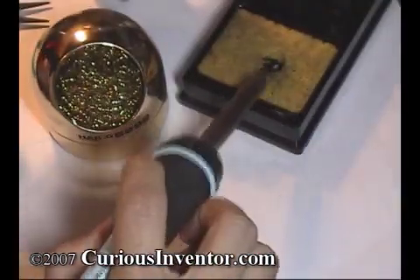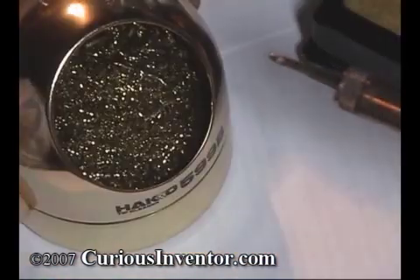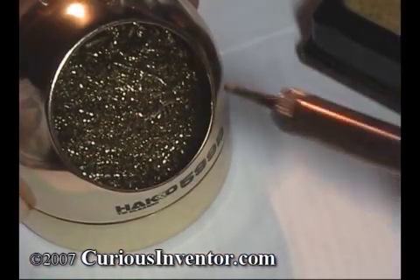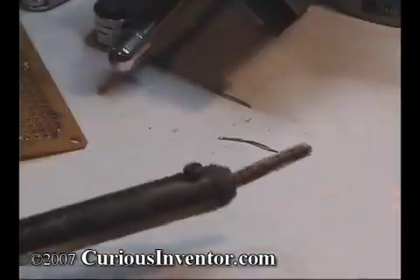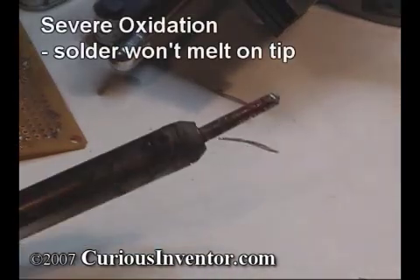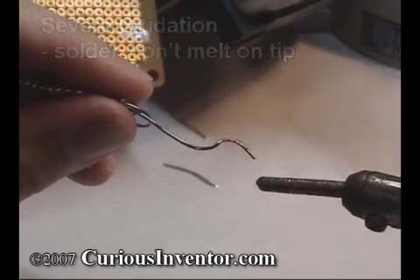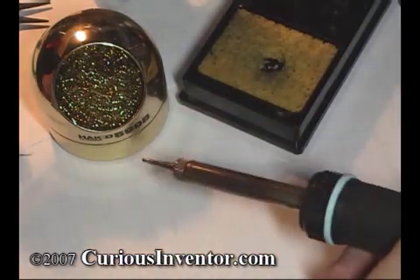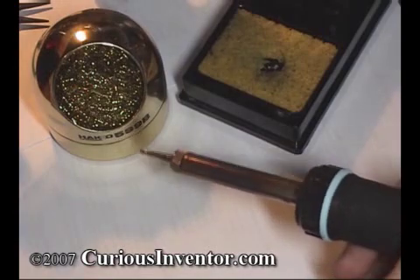Clean the tip using a damp sponge or dry cleaner. The gold curls are made of soft metal and coated with flux to gently clean the tip without thermally shocking it like a sponge does, which helps prolong tip life. It's important to have a clean tip because oxides and charcoaled flux residues significantly reduce the tip's ability to transfer heat. These oxides become harder with time and heat, so it's a good idea to clean the tip every time you pick up the iron. Now add a small amount of solder back to the tip — this is called tinning the tip — and it helps transfer heat to the joint and protect the tip from oxidizing.